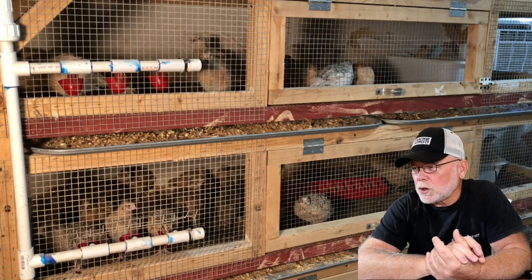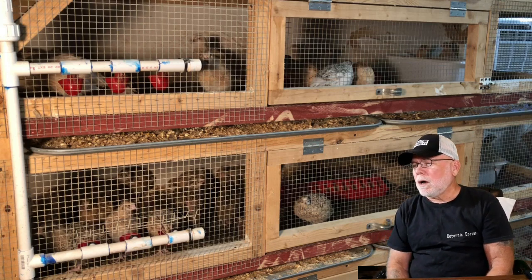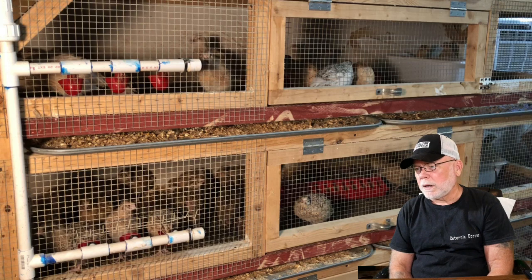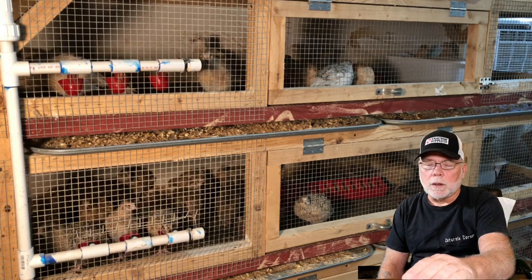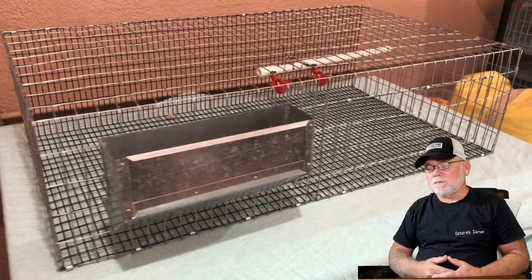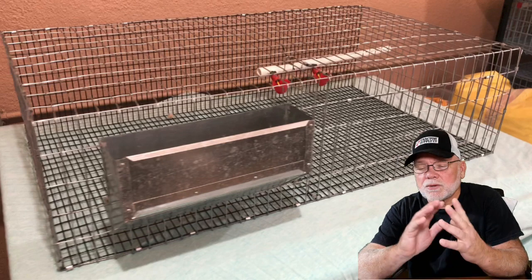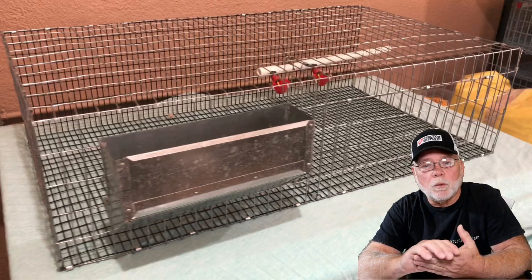This is a larger grow-out pen I used to have a couple of years ago — these measure six foot by 24 inches, and you can see the automatic watering system in it. Back then I used the red trough-style or shoebox feeder before I got into J-feeders. This cage being six by 24 — on average I would put 45 to 50 chicks in each one, and that would keep them going until I could get them sorted and put in their permanent cages. These DIY cages are so easy to build — just wire, J-clips, and pliers. I like them because they're exposed all the way around so there's constant good airflow, which helps with manure smell.